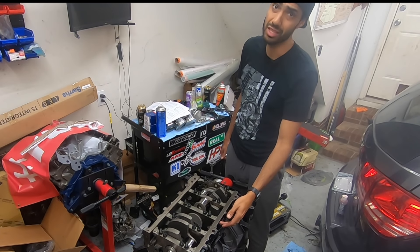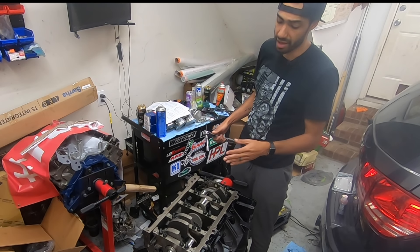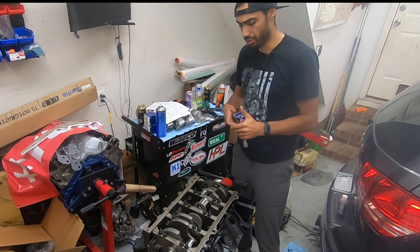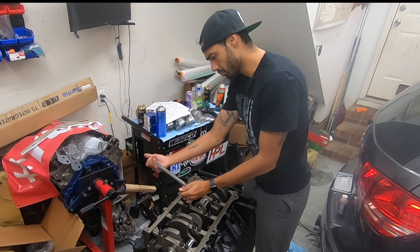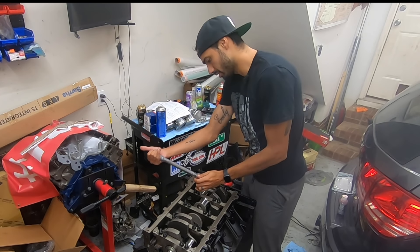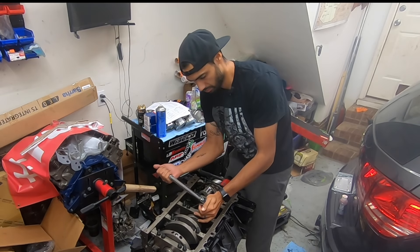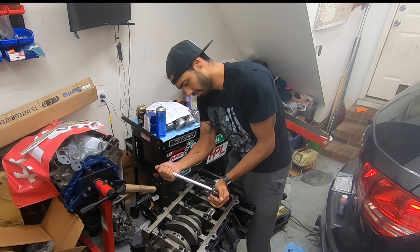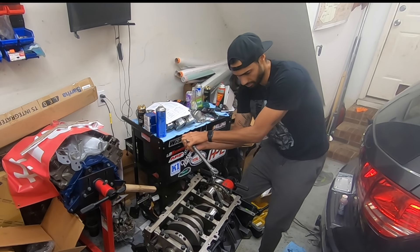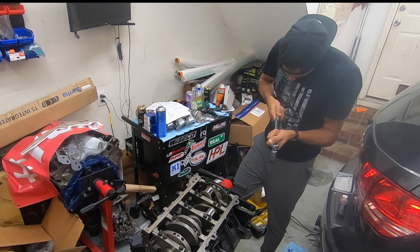And you're supposed to put some RTV underneath the head of the side bolts. Like most ARP fasteners, I recommend that you go in three passes — three even passes. So that's what we're going to do. We're going to go through the two inner ones and increment to 20 foot-pounds. We've got our trusty Harbor Freight torque wrench set to 20 pounds, just going to follow the sequence, and then finally back up to 60. And for the last pass on the outer bolts, 50 foot-pounds.